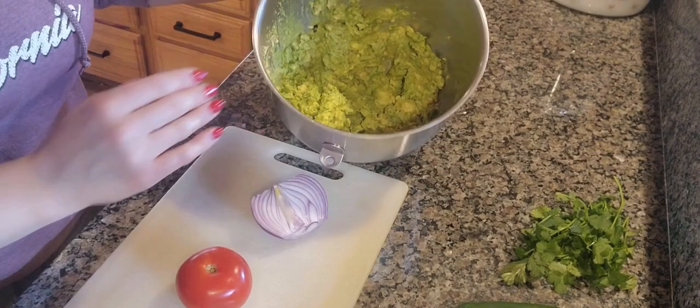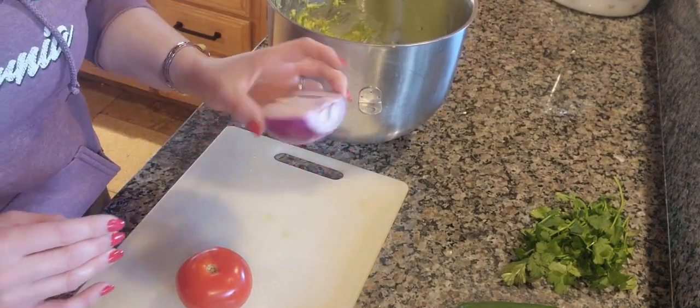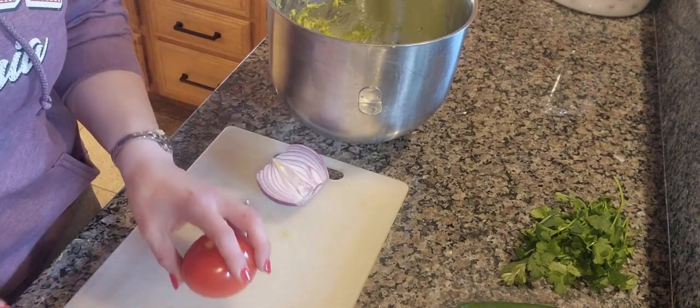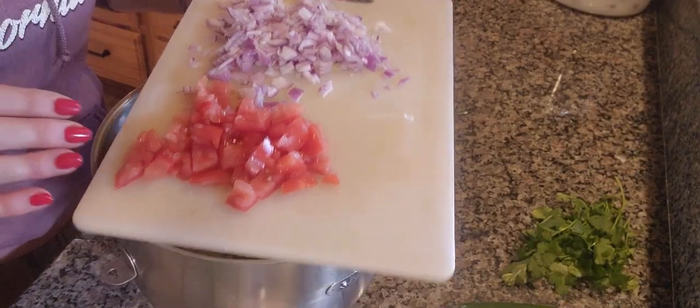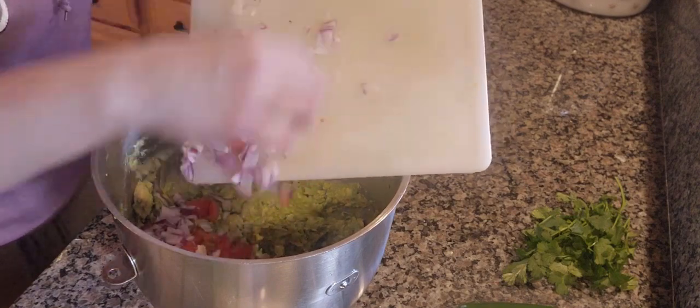Once you get it to the desired consistency, you are going to take your half of a red onion and your medium tomato and go ahead and dice these up. Once you have your tomato and your onion diced up, go ahead and drop them into the mix.